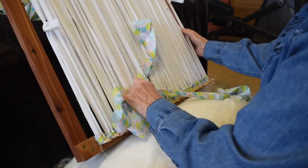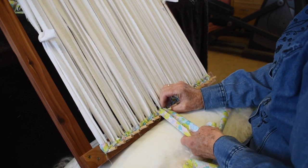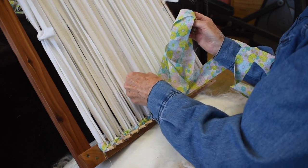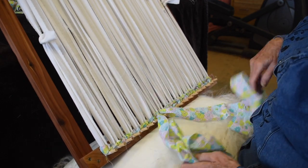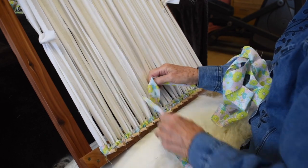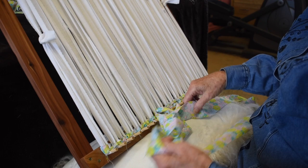Besides sheets, you can also use tablecloths, curtains, anything. The longer the strips, the easier it is. Depending on the thickness of the fabric — if the fabric is thicker, cut your strips a little narrower; if the fabric is thinner, cut them wider. I use an inch and a half as a rule of thumb.